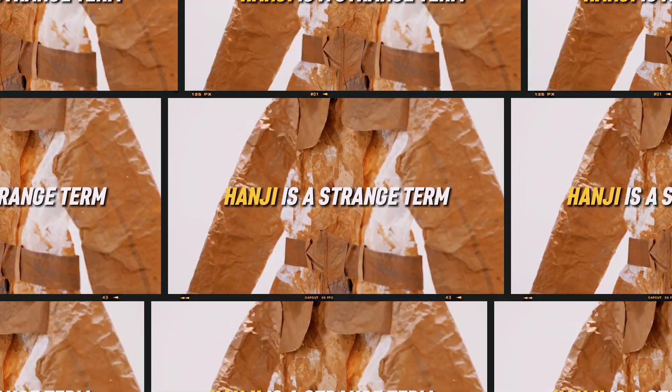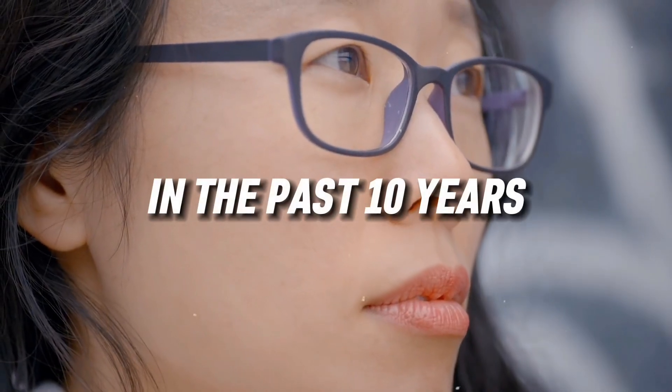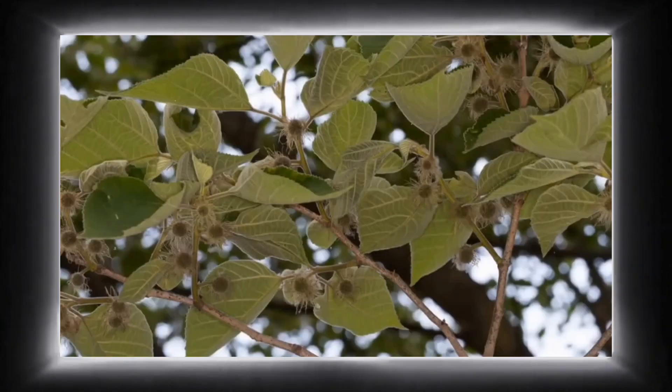One of the many traditional wonders of Korea is Hanji, known for its beauty and durability. One way to dive into the limitless world of possibility. This Korean word is now bringing together artists from various nations, notably in the past 10 years. Such is the appeal of Hanji, a traditional Korean textured paper manufactured from Mulberry Bark, that dates back to the 3rd century.